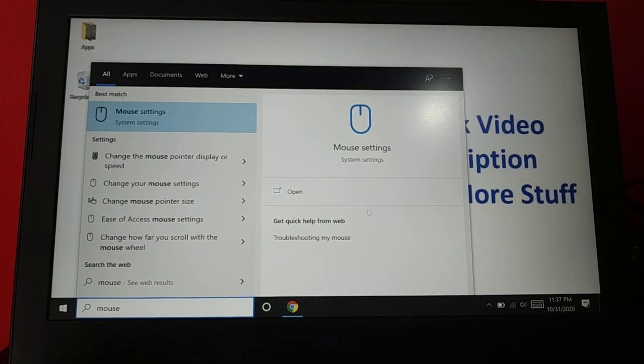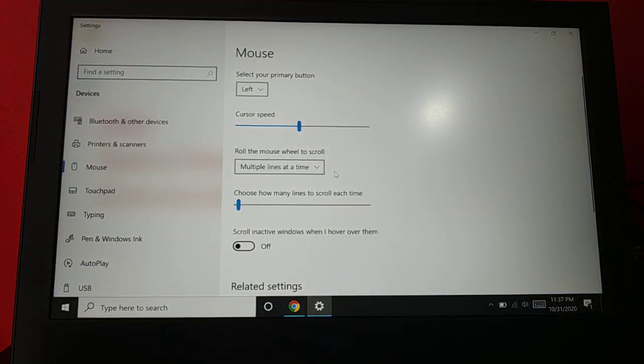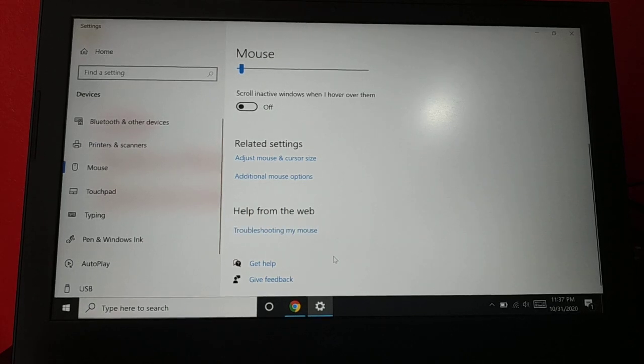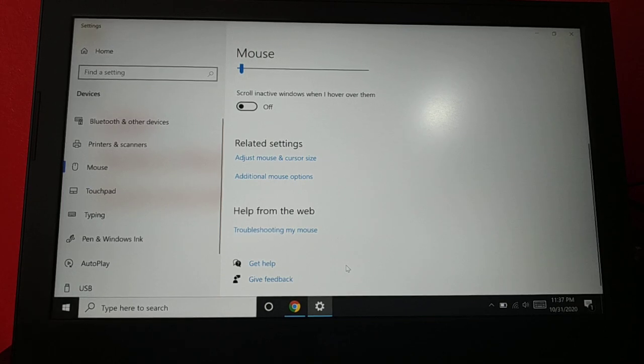The next thing you can do — if the issue is with the mouse — is type 'mouse' in your search box and open Mouse Settings. Once you open the Mouse Settings, click on 'Troubleshoot my mouse'. This will open a web page with lots of solutions you can go through manually.